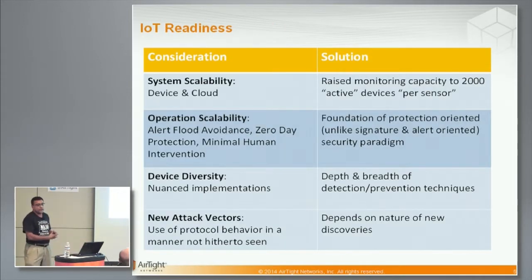As we were doing the migration from 11N to 11AC, we are also being cognizant of what will be required of WIPS in the IoT world. We have identified some fundamental issues that we think are going to be very important. The first is system scalability — with IoT you are going to see a lot of devices that need to be monitored, putting stress on the sensor as well as on the cloud server processing and storing all this data. In response, we have raised the monitoring capacity of each sensor or AP in background scanning to 2,000 active devices.